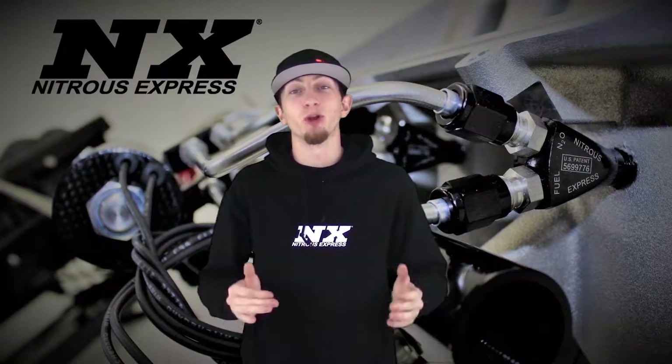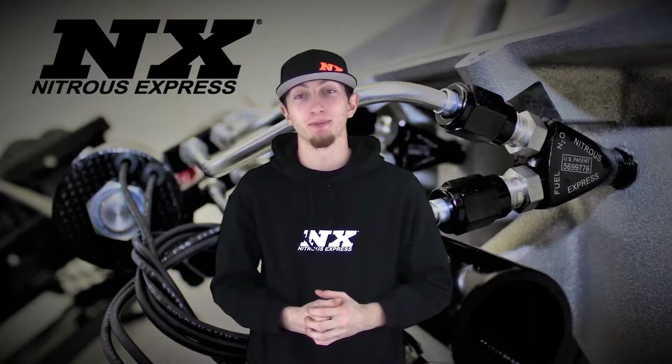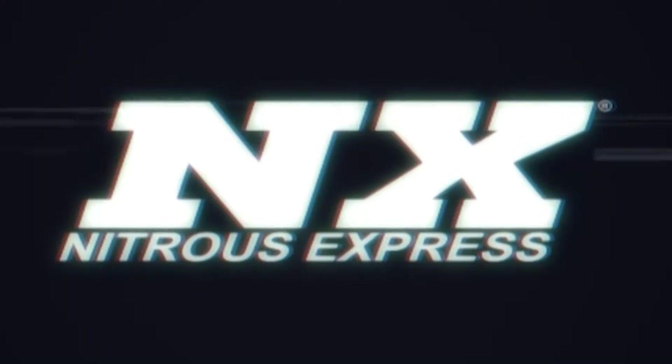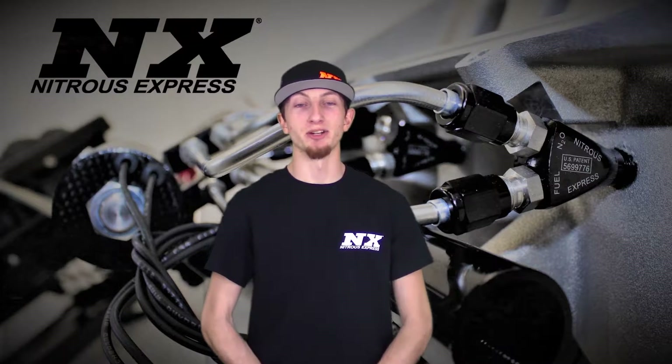Hi, my name is Blake, and we're going to be checking out some great new products from Nitrous Express, the next generation in Nitrous Systems. Today we're going to be reviewing the Stage 3 Water Methanol System from Nitrous Express.